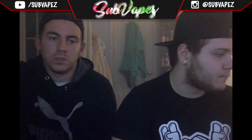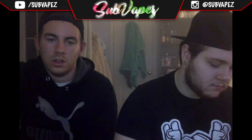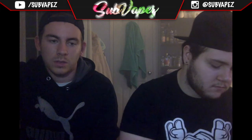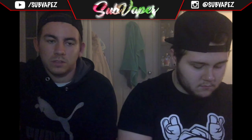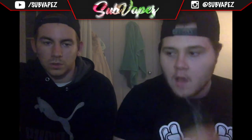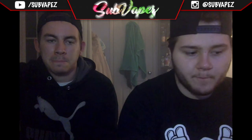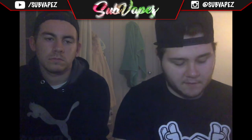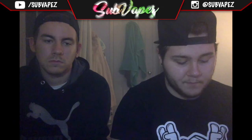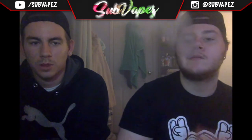We're not looking for sponsors or people just chucking us free stuff, but we would welcome a few companies possibly sending some liquid or an RDA to try out, and we'll do an honest review for them. We're not expecting 75-quid mods — just a few little bottles of liquid. We're doing this because we enjoy it, not to get free stuff. We enjoy trying new things, reviewing them, and helping other people out.